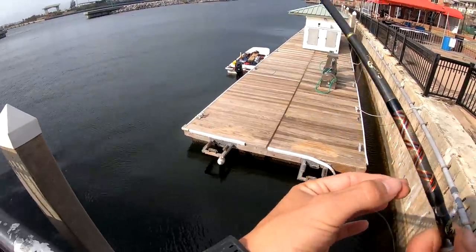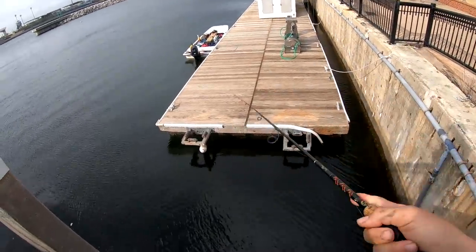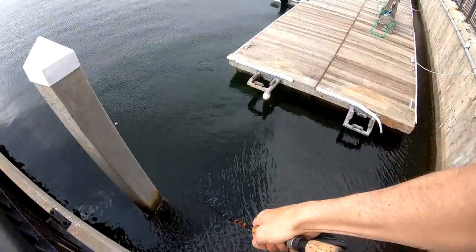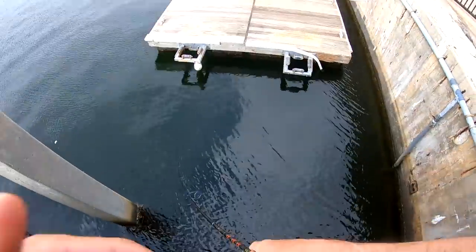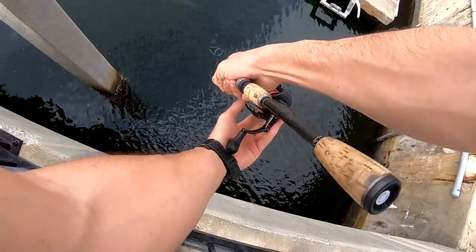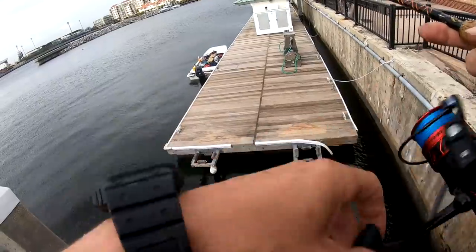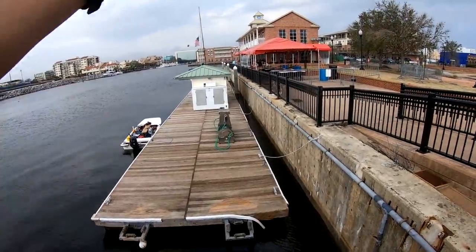I've seen a ton of black drum in this area too, so there's a good possibility we could hook up on a big black drum if we're using live shrimp or something. Fish on! Good fish — got it! That's the black drum I was just talking about. Oh my gosh guys, I've got a freaking monster on! As I'm sitting there talking about black drum, one comes out of nowhere and just annihilates the bait. Unbelievable — broke me off right at the split shot.